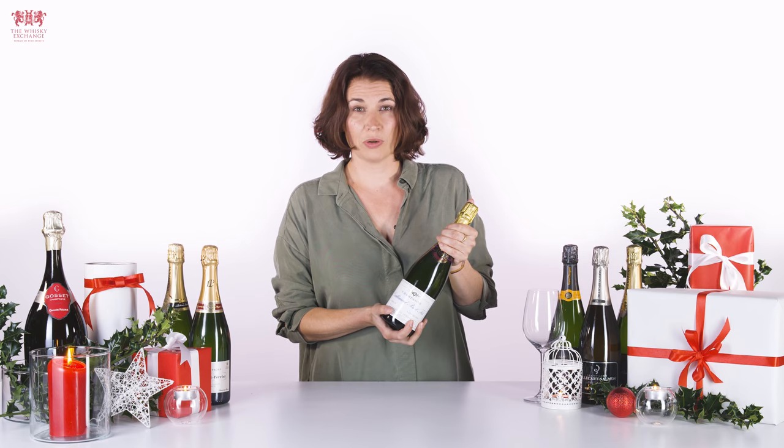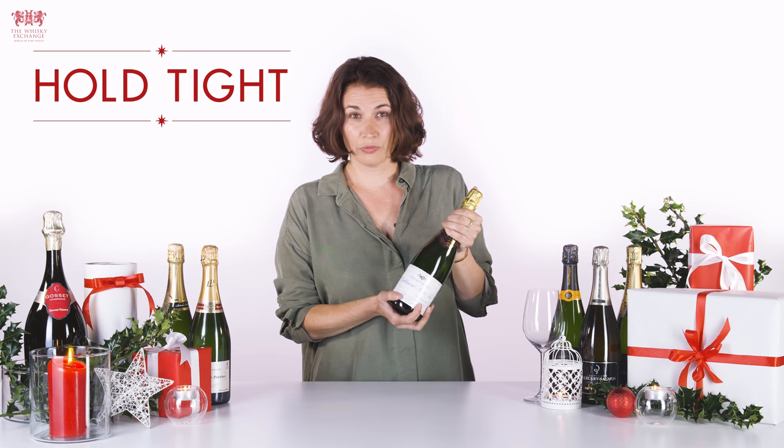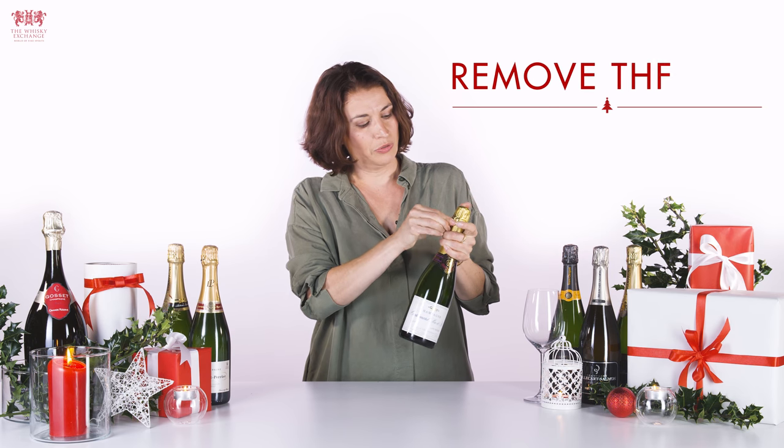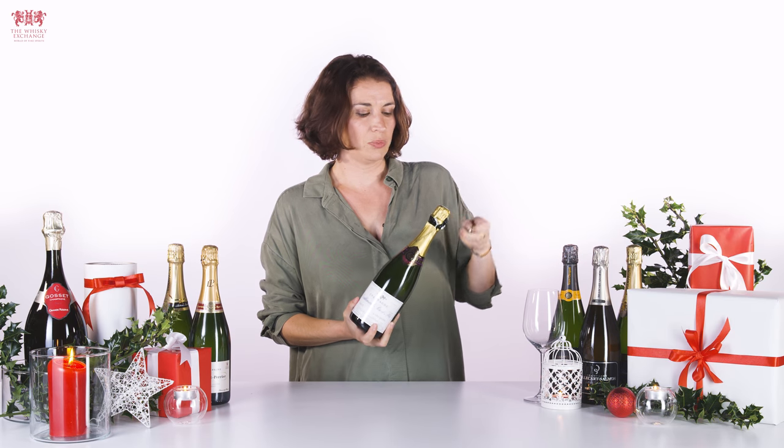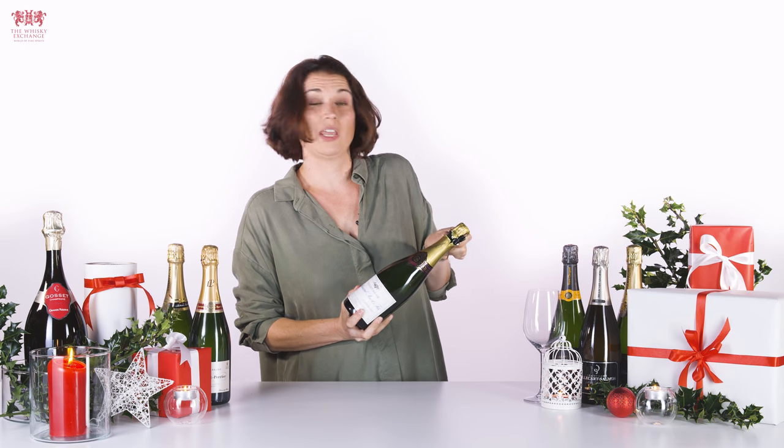The first thing you have to do is take a really firm grip of the champagne bottle, holding it firmly at the bottom. Gently remove the actual foil around the bottle. This foil is there to just protect the champagne and make it look good.